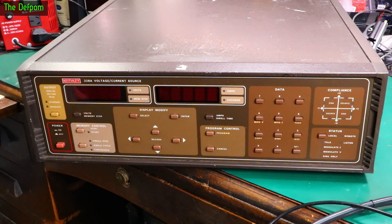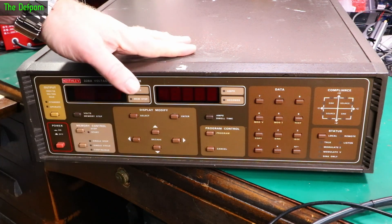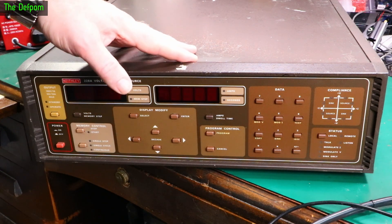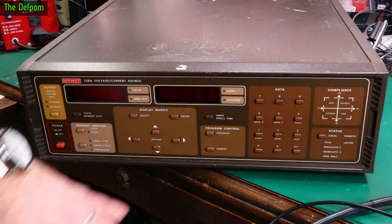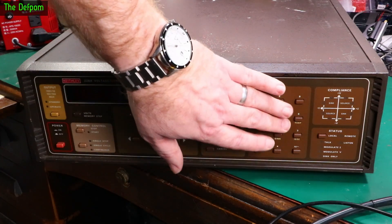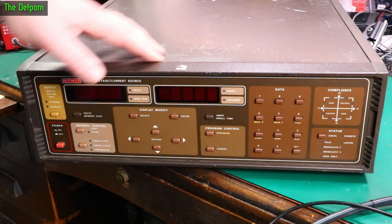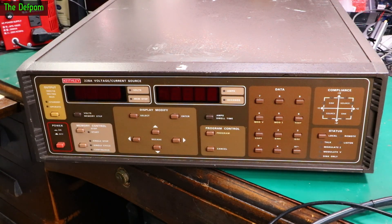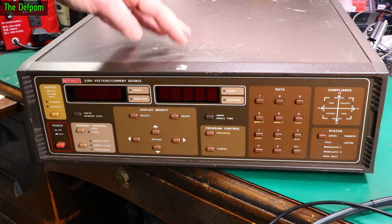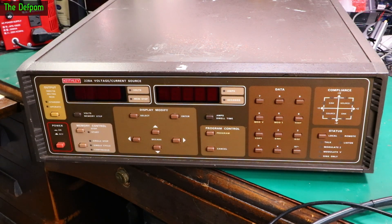It looks to be physically intact at least. I said to the seller I want something physically intact - I don't care if it doesn't work, because they had a few of these. It looks like something I could do a video about. Some scratches and the label has been scraped off, but that's expected with old gear. If it works, then I might just need to recap - a bit of a refresh and maintenance. If it doesn't work, then we've got an exciting repair video. We always like repair videos.